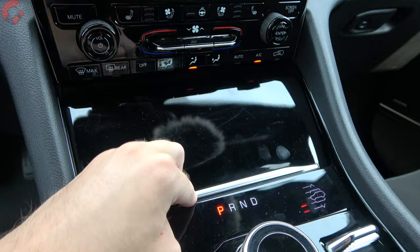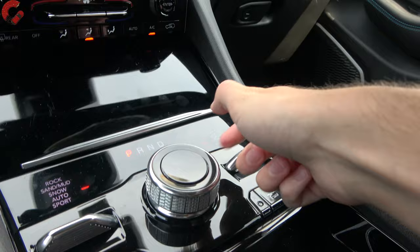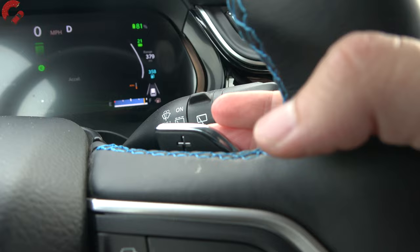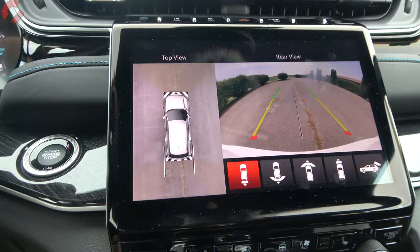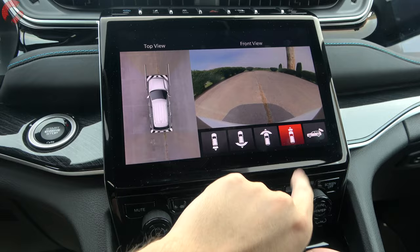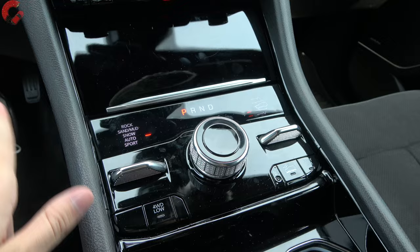The rotary shifter is a real highlight — it's made of real metal, gets hot and cold, and makes a satisfying sound when you twist it. Twist to D for drive, and there are paddle shifters on the steering wheel. Twist to R for reverse and you're greeted with a 360-degree camera system — part of the Pro Tech group — showing an overhead view, traditional view with active trajectory, and front/rear parking sensors with multiple camera angle options.